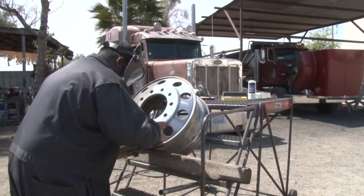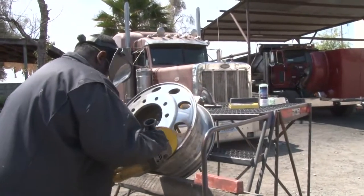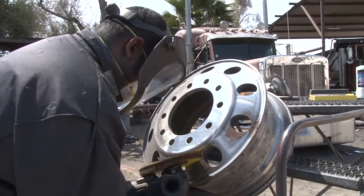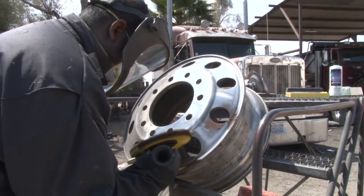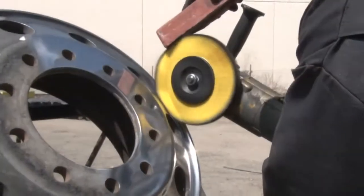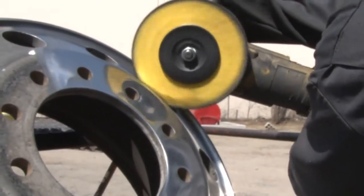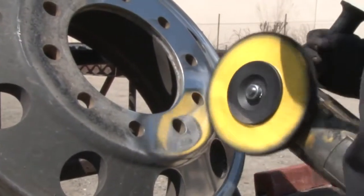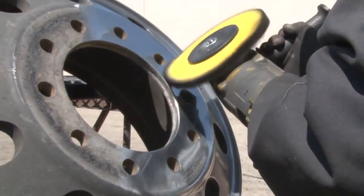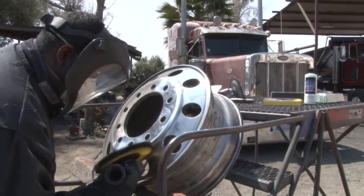Now Chewy's going to go into what's called primary cut. He's going to use Zephyr's fast cut buffing wheel with a Tripoli Bar Rouge. Normally, if you don't have to sand the aluminum prior to polishing, this would be your first step — primary cutting. We've already seen a big difference in this wheel from when we started.